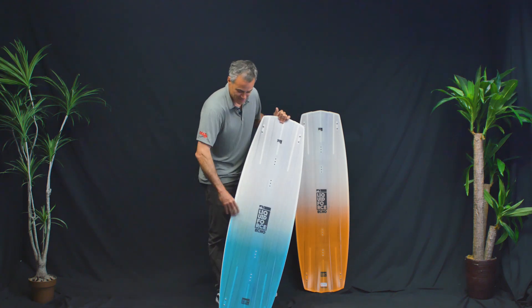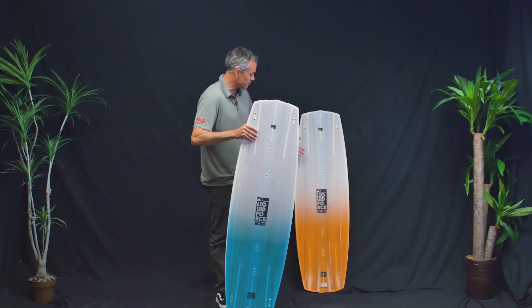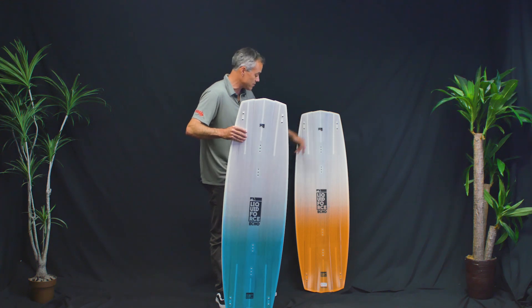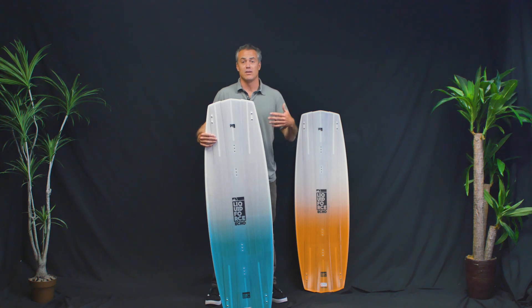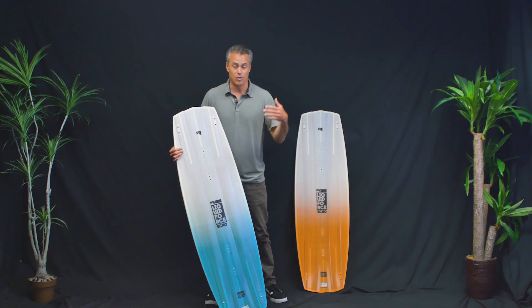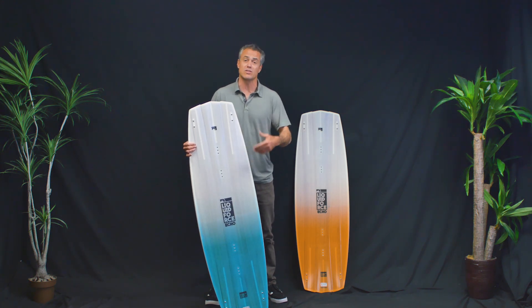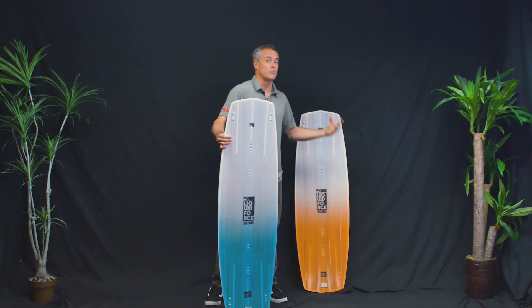The Echo comes in a 142, which is this one — that's the one that Brandon rides — and then a 137, which is the one I would probably ride and also the one that Sensi, his girlfriend, rides. Depending on how well you ride a wake style board dictates how big you want it. Brandon's probably 190 pounds, built like a truck with a lot of power, really technical kiter, big pop, big landing, so he wants a little bit bigger board. I don't ride anywhere near as close to him, so I probably want a little bit smaller board.